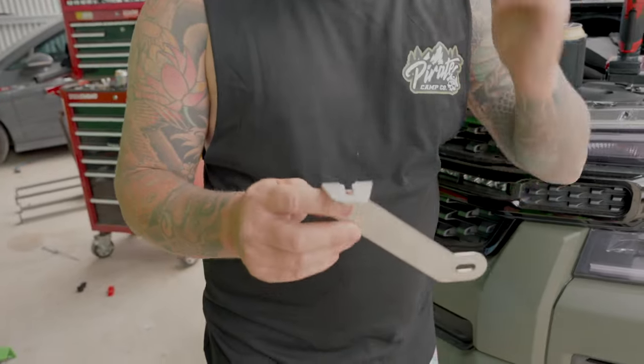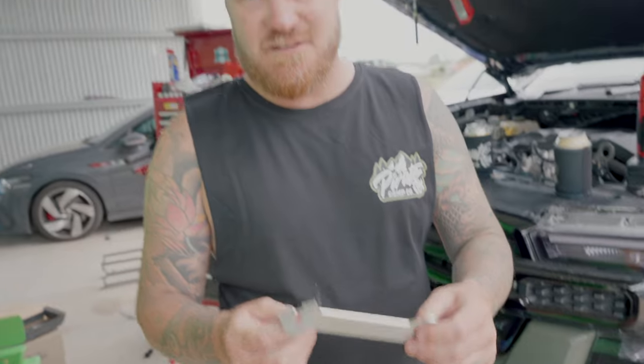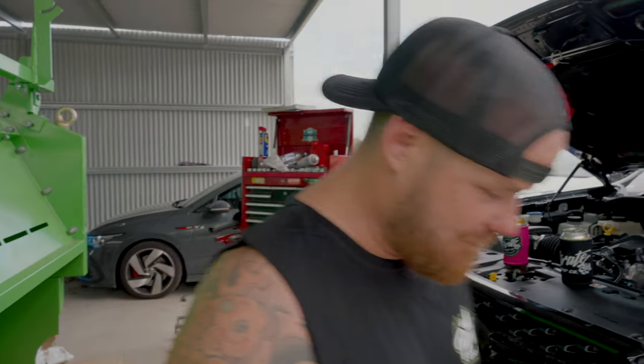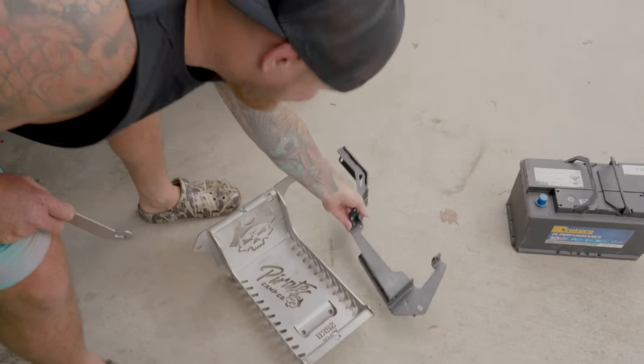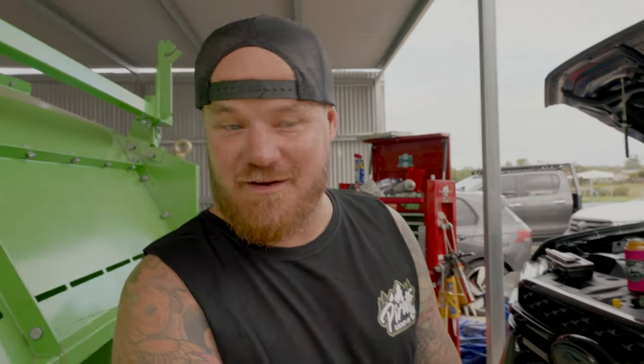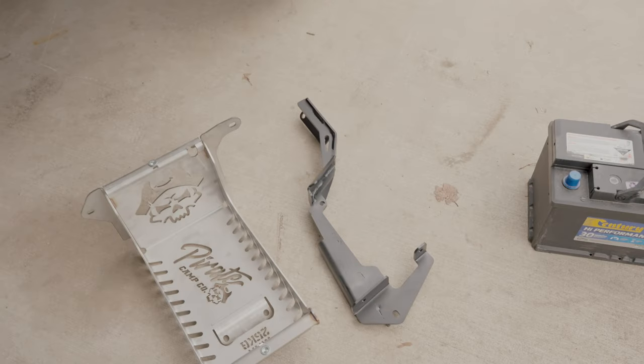This bracket here is only necessary if you already have one of our bonnet strut kits. If you don't have one, throw it in the bin - we're going to change all our strut kits to come out with this bracket now so it accommodates all our parts. Then you obviously get this bad boy, which is going to be our main support bracket.